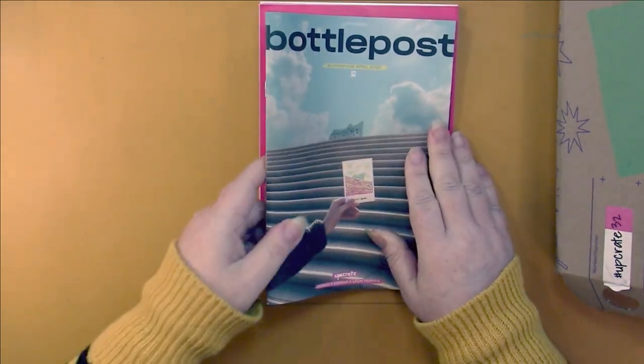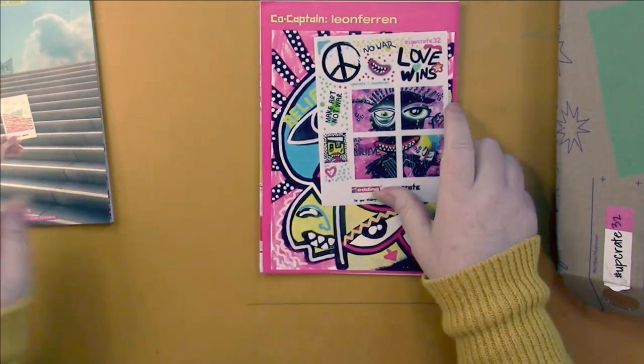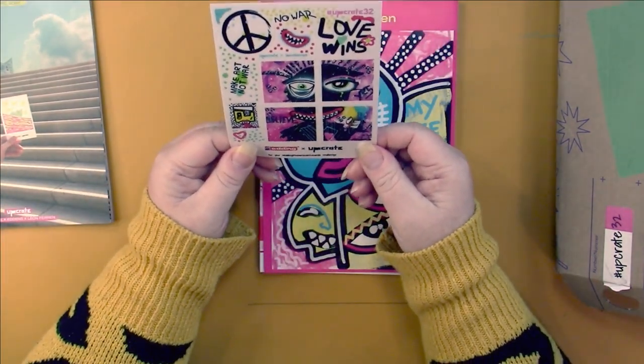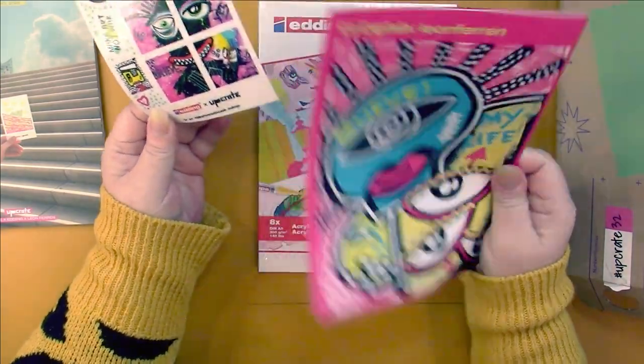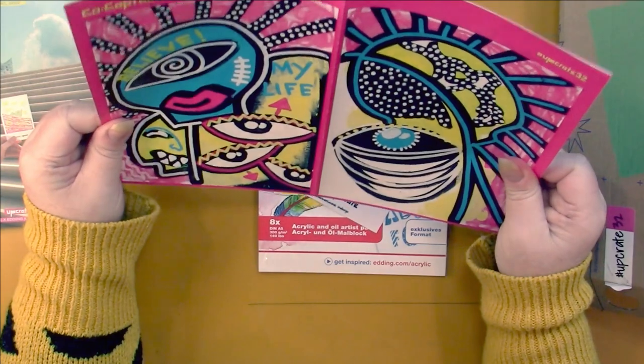Let's take everything out from underneath the paper. There's a message to myself: 'have fun.' There's the booklet — we won't look in there because that tells us about everything — and then we get our stickers, which is awesome. We don't have a print this time; we have a poster.